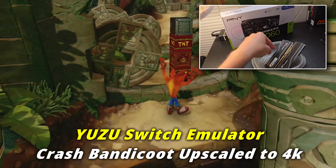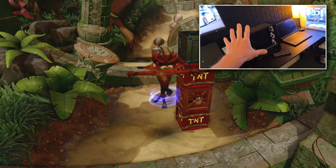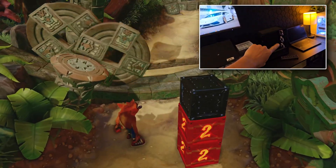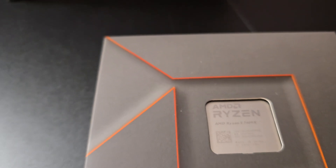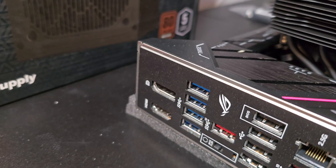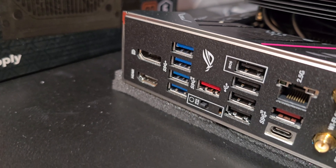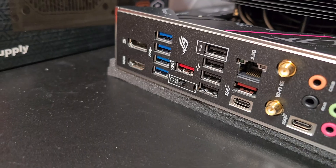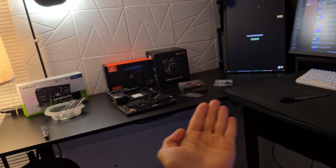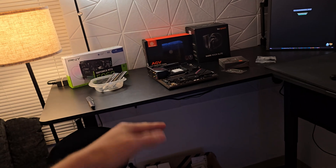I have some Trident Z RGB RAM — there's not going to be much RGB going on. I did have some extra RGB fans for my case; I put three RGB fans in. The CPU is an AMD Ryzen 5 7600X. We're going to be using a Samsung SSD — nothing super special. That's where our operating system and a few of the emulators are going to run from, because I want an SSD for that, and then the hard drive is going to hold the full library of games.